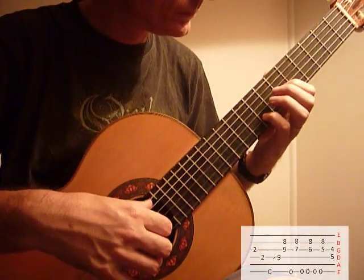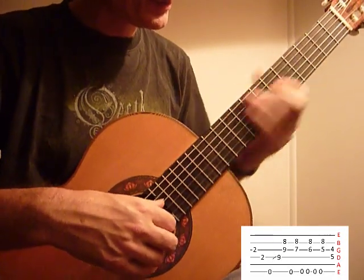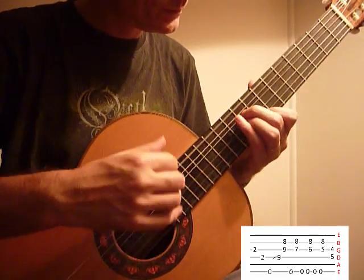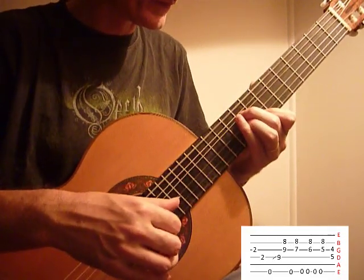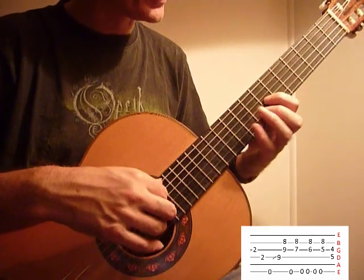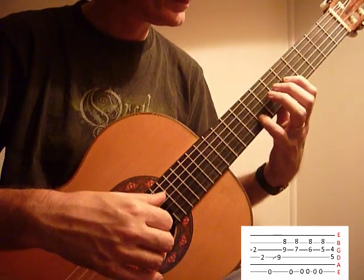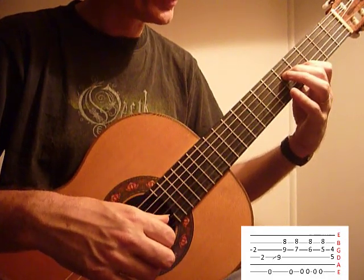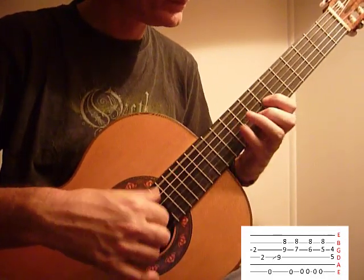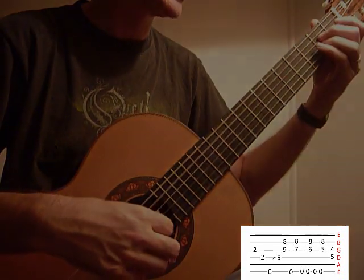The next part, really slowly — I like to slide up with my 3rd finger there, like an A minor shape on the 8th fret, 1st finger, and then down to 7th and 8th, all the while keeping it open. You can hear an E in the bass. And the last one, 4th and 5th frets there, back to A sus 2.